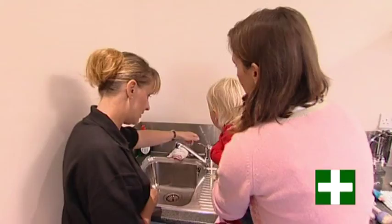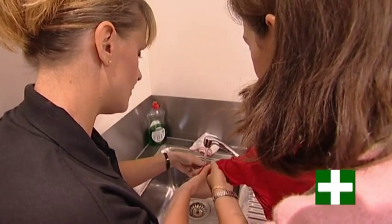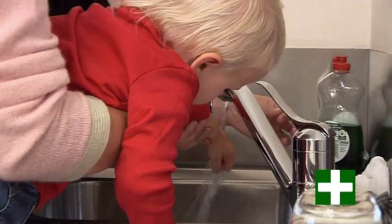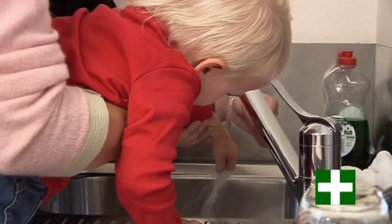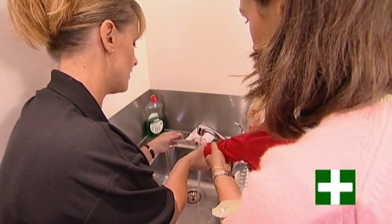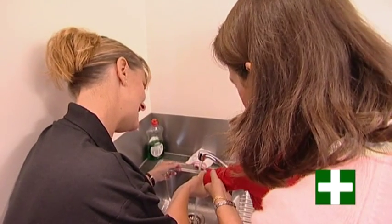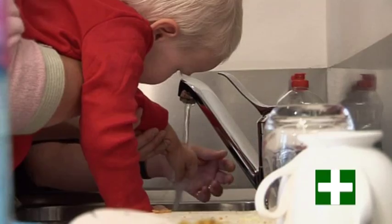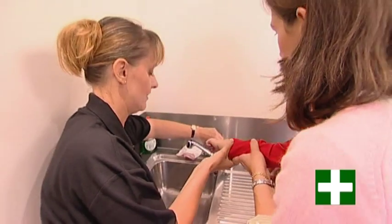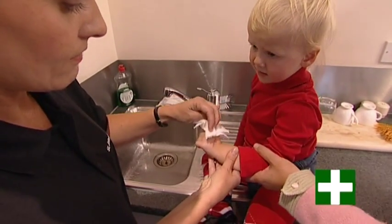Mallory, we need to pop your hand under the tap. Can you have a little bit of water? Just make sure it's nice and cool — we haven't hit the hot tap instead of the cold tap — and just run it through. There's no need to scrub at it. If there are bits of grit in there, all it's going to do is cause skin damage. So just run it through. How does that feel, Mallory? Give it a nice, good clean. Let's take it out. Can we have a tissue? Dry it off, all the way around.